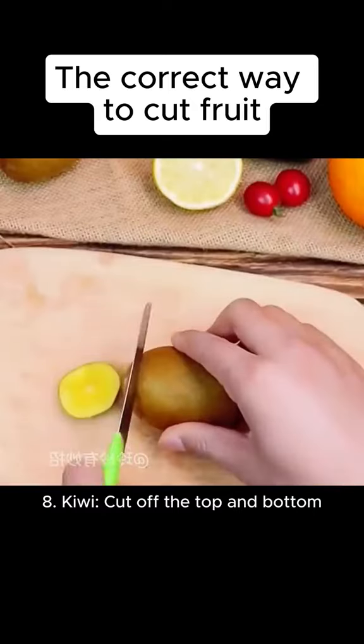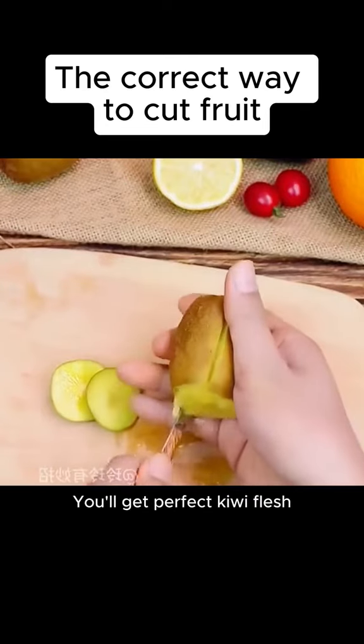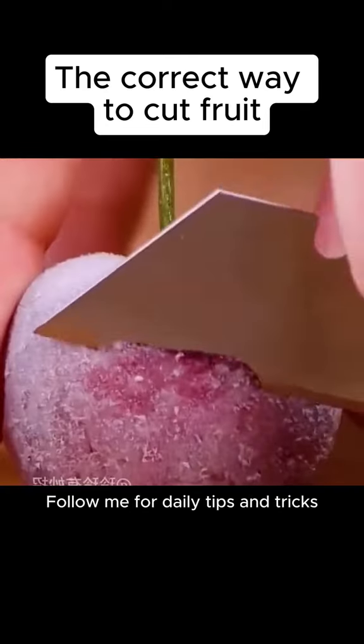8. Kiwi. Cut off the top and bottom. Make a diagonal cut. Gently twist with a spoon and you'll get perfect kiwi flesh. Follow me for daily tips and tricks.